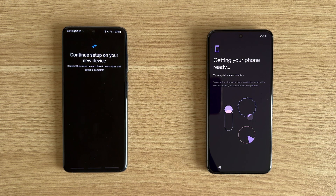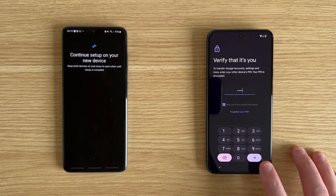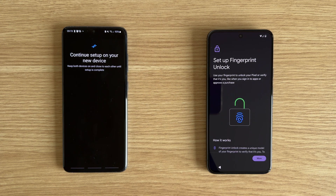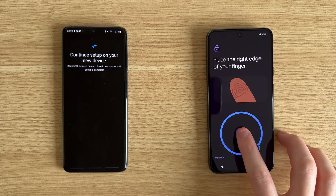Allow the automatic setup page to continue until you are on the page called verify that it's you. On here you need to enter the information it requests, which should be the passcode from your old device. Enter this in the box and then you can check or uncheck the box depending on whether you want to use this PIN on your new device. You might now be asked to set up an unlock type on your new device, such as fingerprints. Follow the steps for this — you can skip this section if you want, but if you want to add your fingerprints now, agree to the terms and then scan your fingerprint multiple times until it's added, and then tap on next or continue.